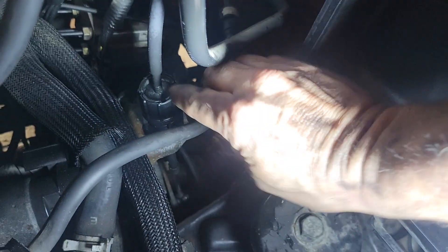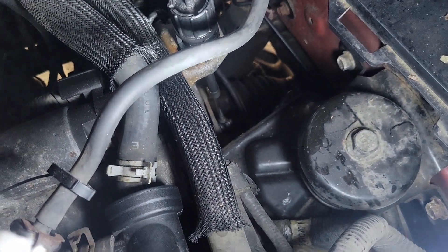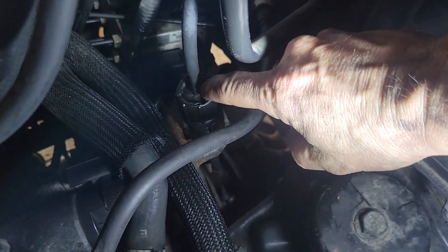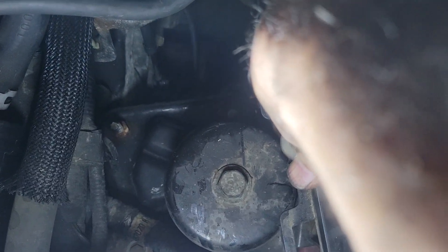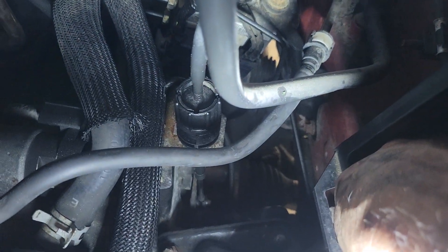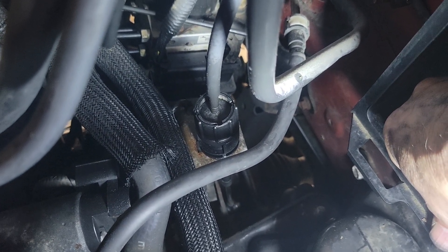Right here is your adjuster. I've got it adjusted so I don't want to mess with it, but if you turn this it'll turn pretty easy once you get it working. Turn it counterclockwise to loosen, and then this whole center section goes up and down so you can adjust the shifter so your transmission is actually in the right gear — the cable's the proper length to hit park, reverse, neutral, and drive.